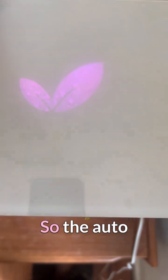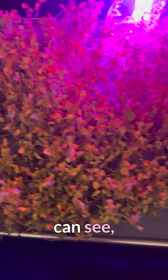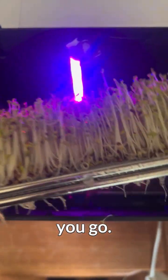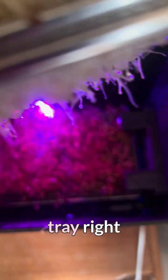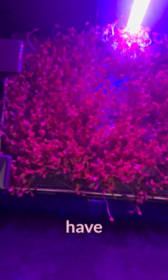Check it out — the AutoSprout broccoli batch is just done, and as you can see the results are quite perfect. There you go, that's one tray right there — green, crisp, really nice. And you have the second one right there.